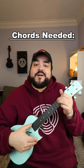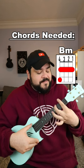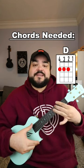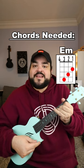The chords you're gonna need for this song are A, B minor, D, E minor, and G.